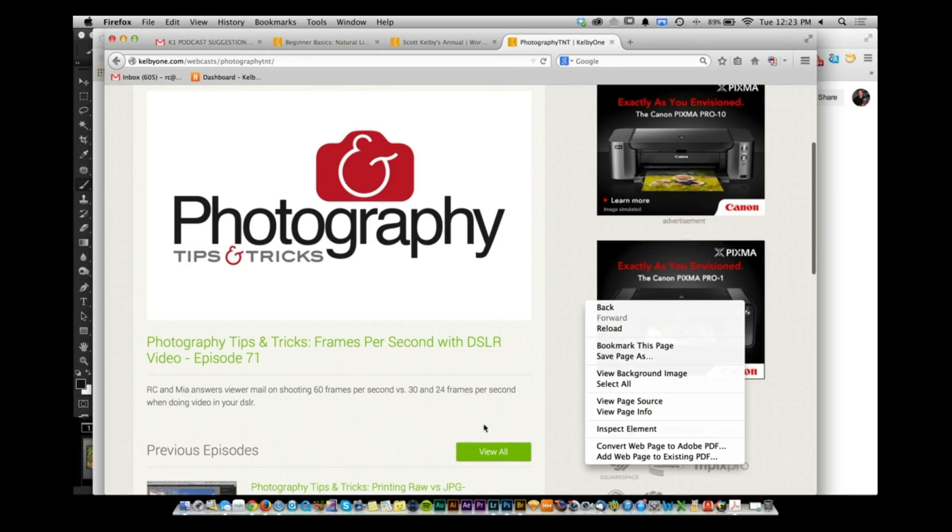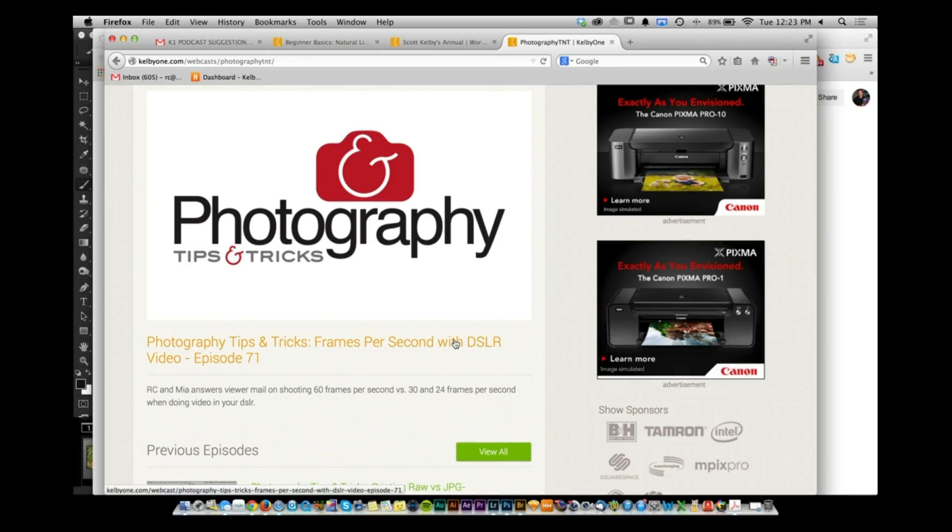Scroll to the bottom of the episode page, enter your name and email, and tell the team what you want to see covered. Tell them what kinds of things will help your photography.